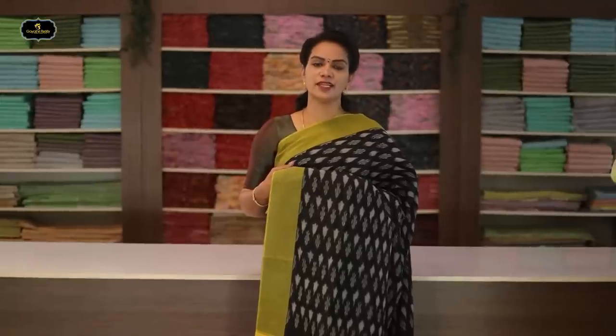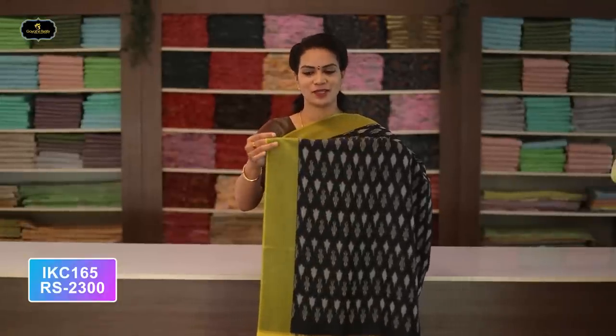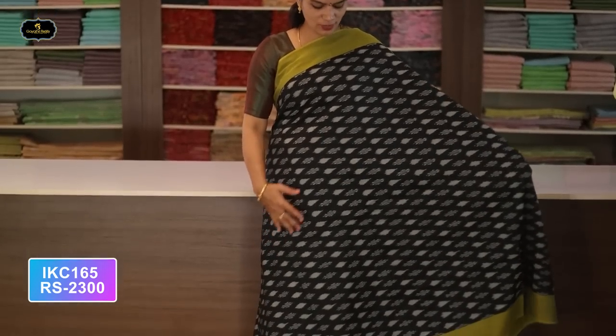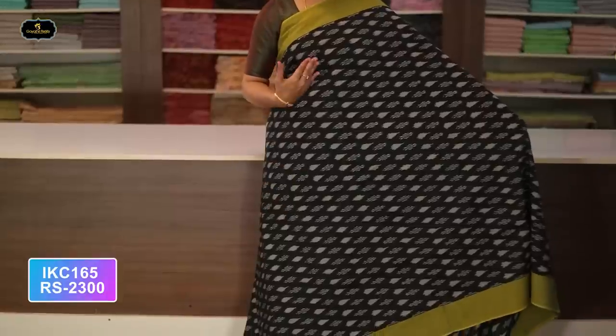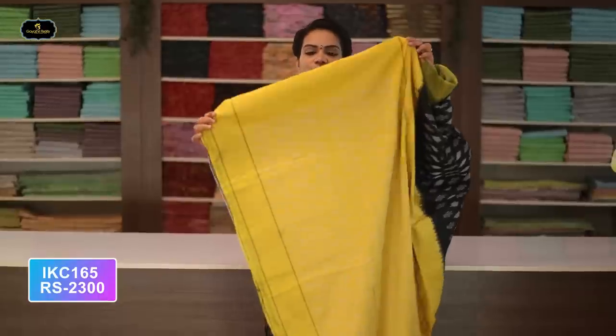Saree number twenty-nine: color mehendi green and orange color combination. Borders — two borders equal size, four inches. All over saree, Ikkath design. Contrast pallu, Ikkath design in pallu also. Without blouse saree, two-by-two try. Cost after discount: 2300 rupees.